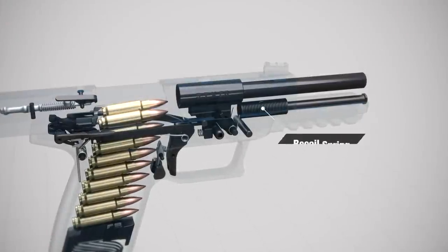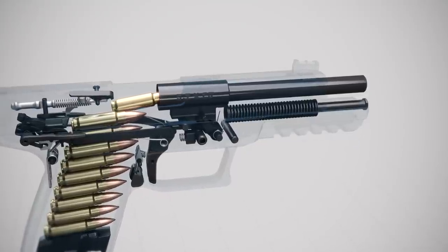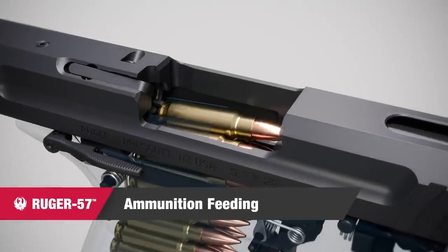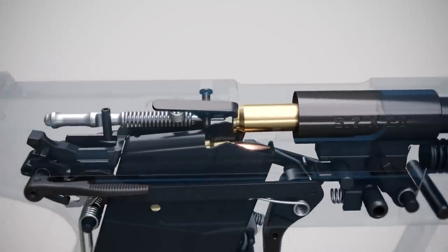After the slide travels fully rearward, it is pushed forward by the compressed recoil spring. As the slide travels forward, it picks up the top cartridge from the magazine and pushes it into the chamber.